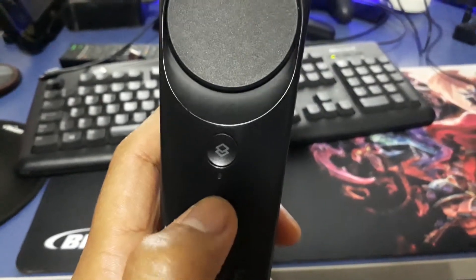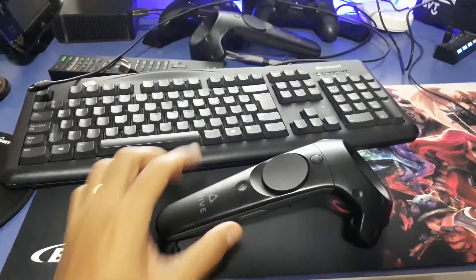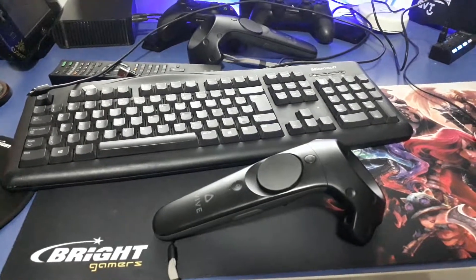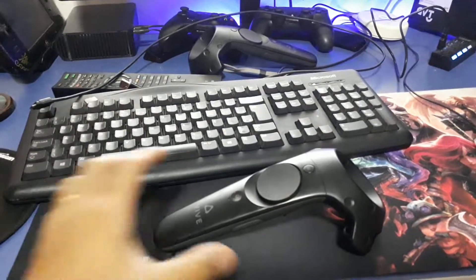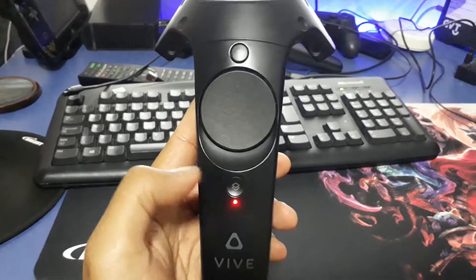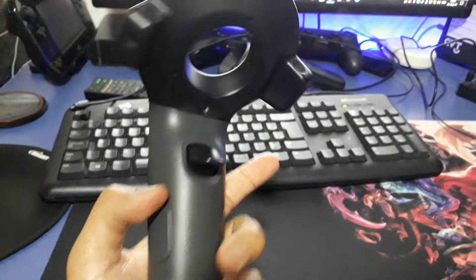It was just blinking in red, so I tried some hard resets to make it work again but it didn't work. I tried many things, and after one of these tries I noticed that when I clicked to power on the controller, it just turned red and then suddenly turned off. It just doesn't connect.